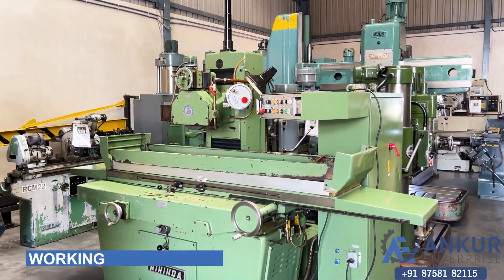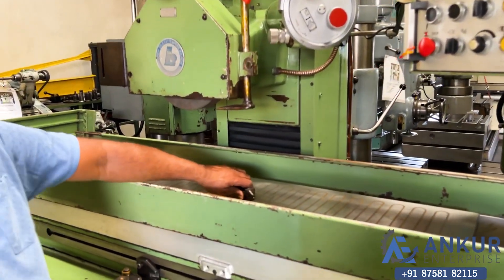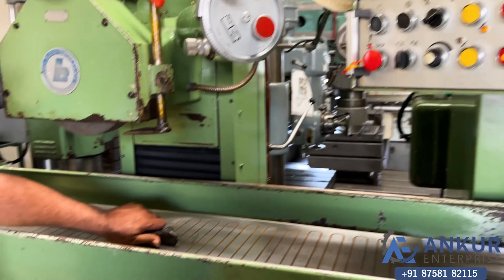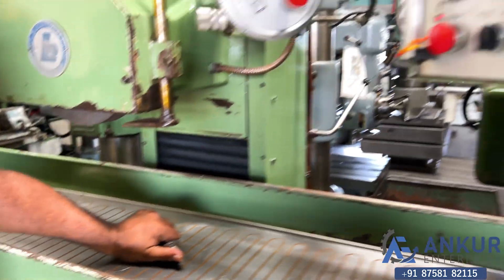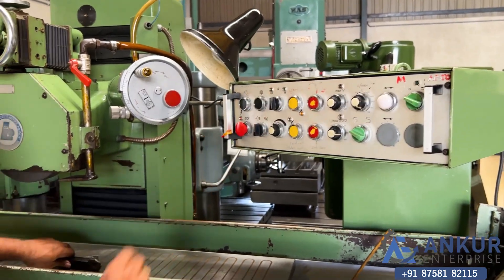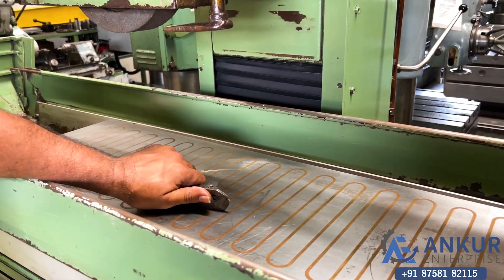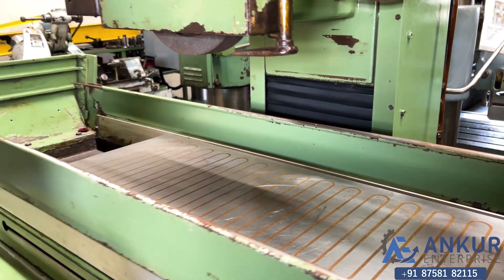Now you see the working of its electromagnet. Right now it is unclamped. Clamp it — it is clamped. Unclamp it — it is unclamped.